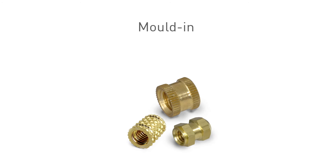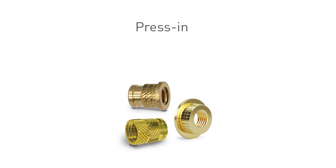Threaded inserts for mold-in do not require a location hole but are directly integrated and installed during the molding process. Different designs and thread styles — like screw-threaded or blind-ended versions — always provide the best solution for direct integration into the plastic component.